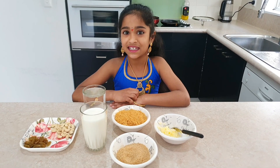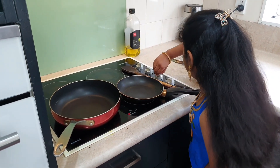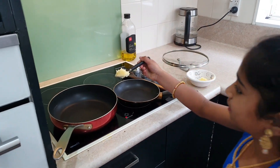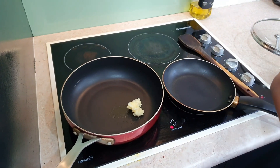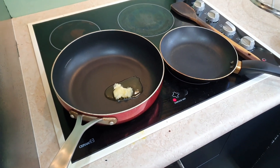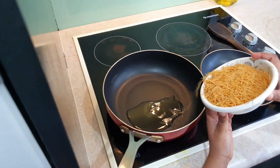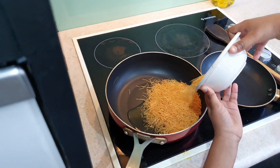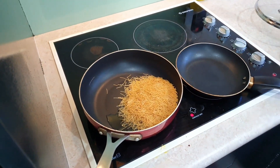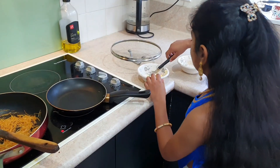First I'm going to heat the ghee in the pan. Now I'm going to turn on the stove. Now I'm going to put the ghee in the pan. Now I'm going to put the semiya in the pan, and then the ghee in the other pan.